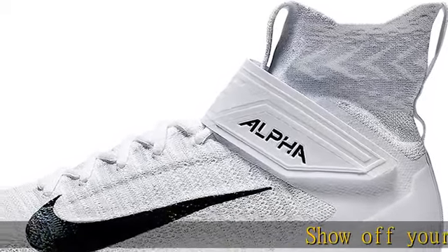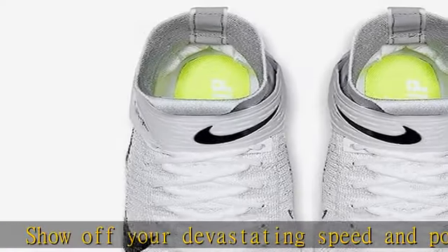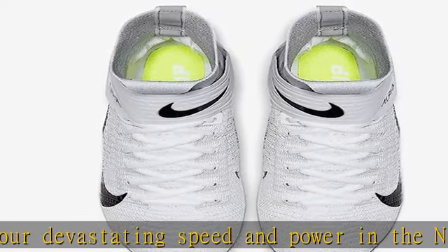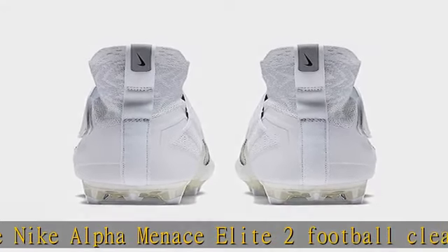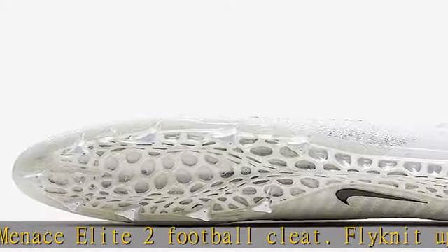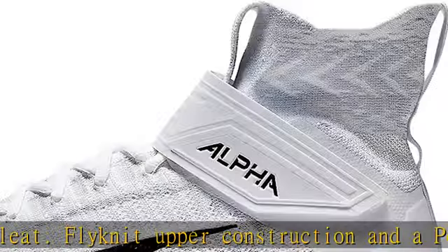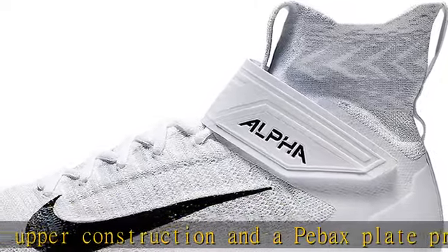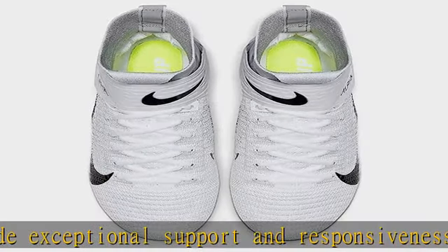Show off your devastating speed and power in the Nike Alpha Menace Elite 2 football cleat. Flyknit upper construction and a Pebax plate provide exceptional support and responsiveness during quick cuts and other fast-paced play. Check the description to get this product today at the best price.